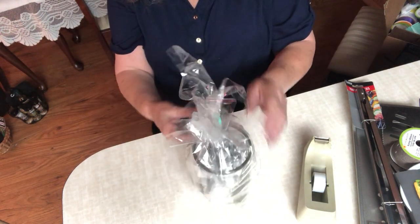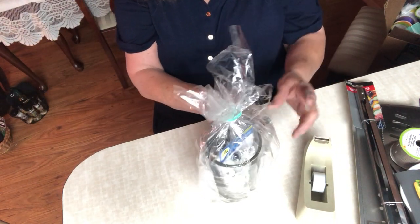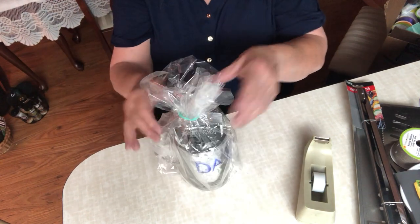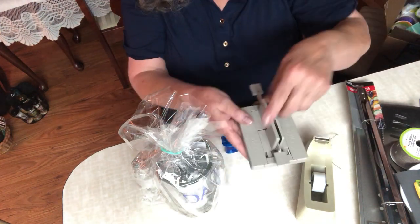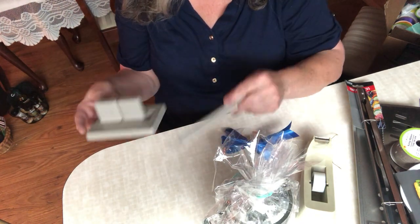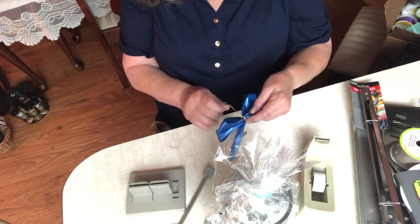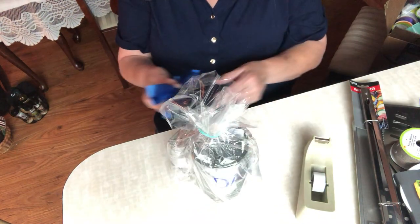I need another piece of scotch tape — that should do it. I have this Bowdabra Mini, and if you don't have one of these — the Mini and the regular size — I strongly advise you get one. They're just wonderful; I use them all the time to make my bows. Unless you're a good bow maker and can do them by hand, that's great, but I can't, or they don't come out very nice.